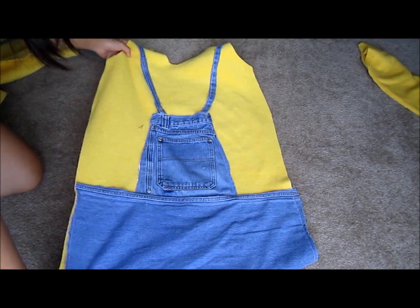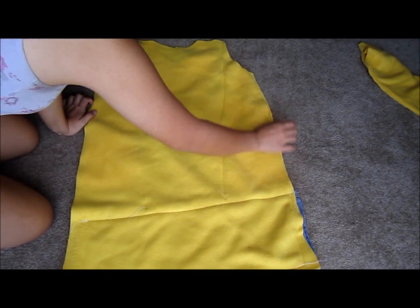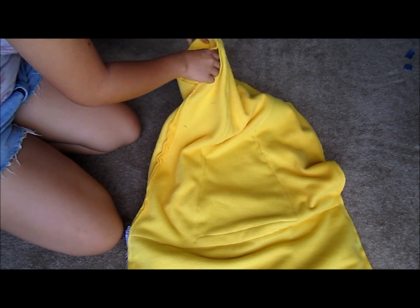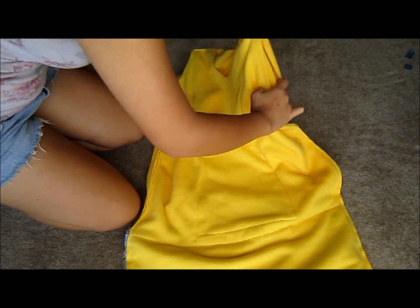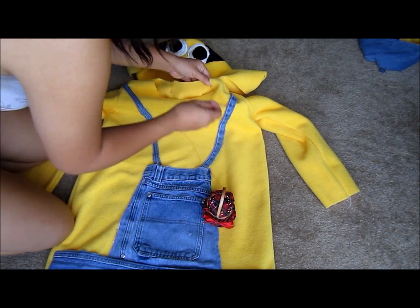Now it's time to assemble the pieces. Place the front and back piece right sides together and sew down the side seams and the shoulder seams. I turned the sleeve right side out and then inserted it into the hoodie so that the right sides are facing each other, and then sewed along the armhole. I did this to both of the sleeves. I pinned the hood to the hoodie, right sides facing together, and then sewed.